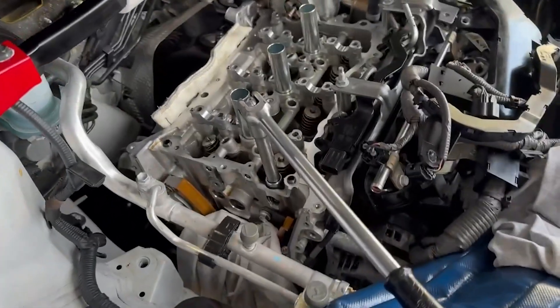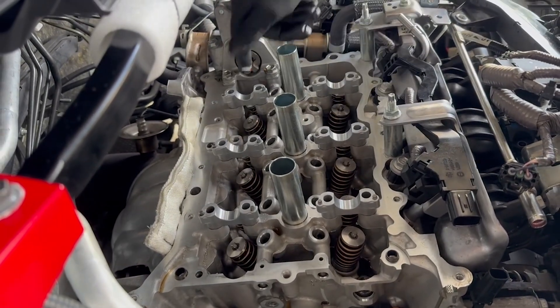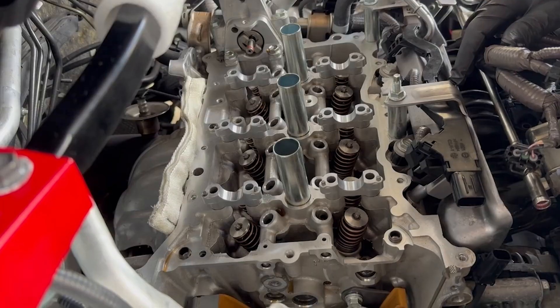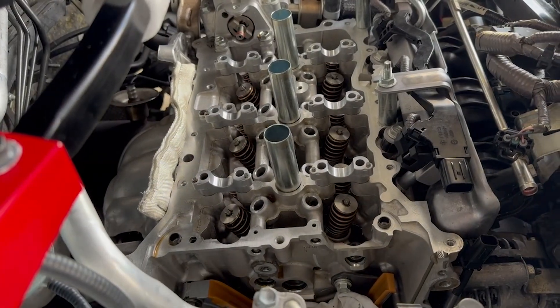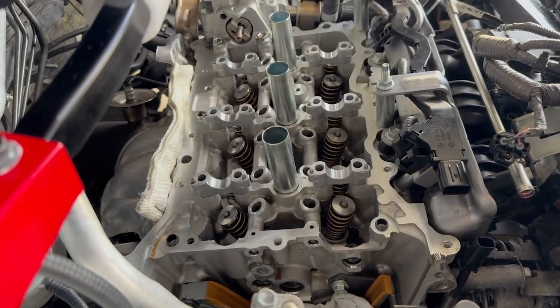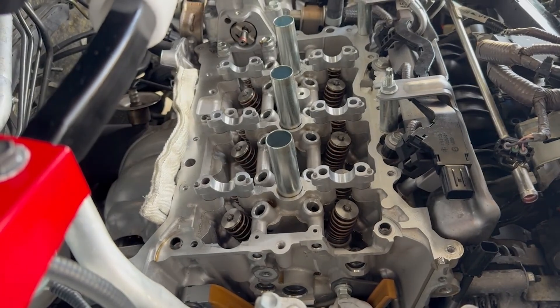So here are all the head studs - we've got eight in total, and there are obviously two different sizes: the 11mm and 12mm. The two out of each end will be 11mm and the middle ones will be 12s.